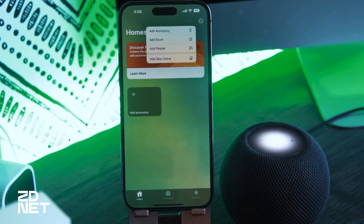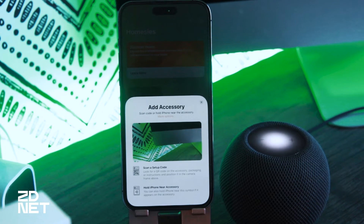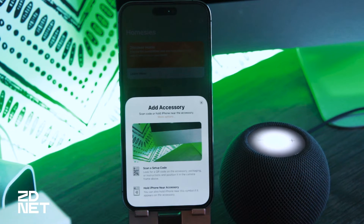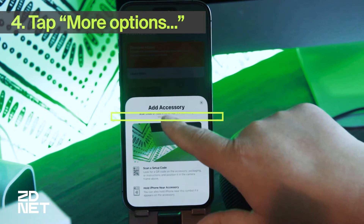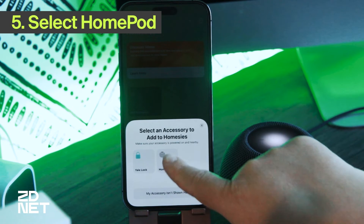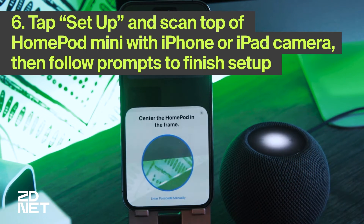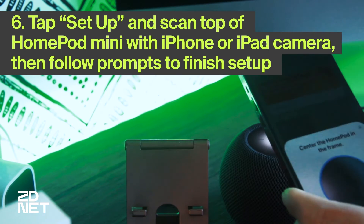Next, we're going to tap on 'Add Accessories' so we can add our HomePod to the Home app. When you do that, you can see you can actually scan a setup code, which typically comes in the box of any smart accessory that you buy, like a smart bulb. But in this case, we're going to tap on 'More Options' so we can prompt our phone to recognize the HomePod mini that is nearby. We're going to select HomePod and scan the animation on top of the HomePod with our phone or iPad. After that, it'll be a matter of following the prompts to set it up.